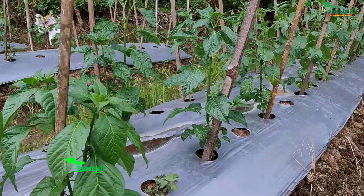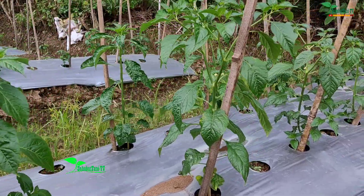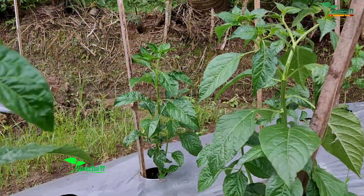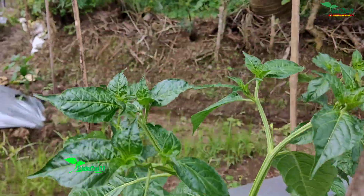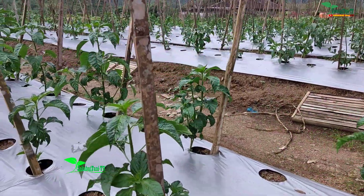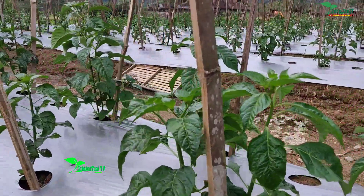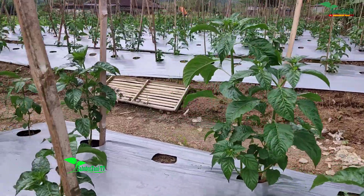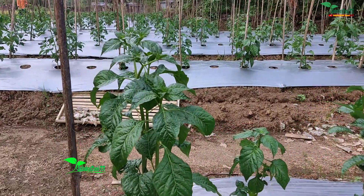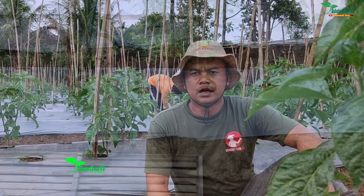Saya buat jarak tanam dari pohon ke pohon 70 cm dan lari ke depannya 60 cm. Lajur depan itu cabai rawit serasi dan yang lajur belakang itu cabai rawit roket, sampai ke arah sini, ini roket semua. Untuk yang roket juga sudah mulai maksimal untuk pertumbuhannya.